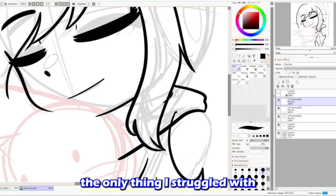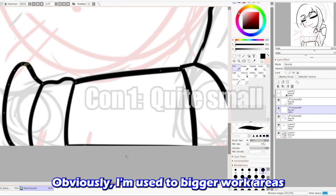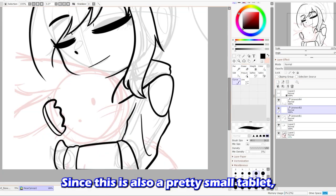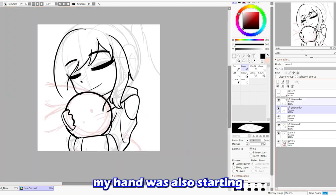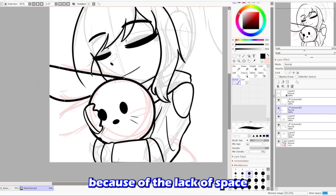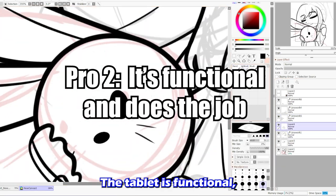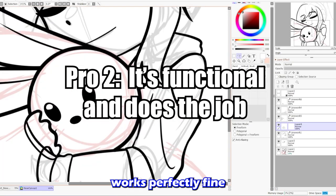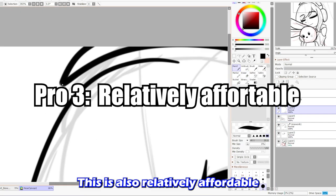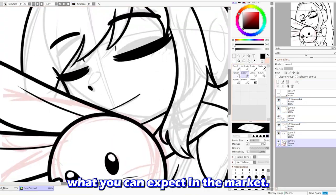Upon testing the tablet, the only thing I struggled with is the size. I'm used to bigger work areas and pen displays now. Since this is a pretty small tablet, my hand was starting to get a little cramped because of the lack of space, and it took me a while to get used to it. But when I did, I have no complaints. The tablet is functional, the pressure sensitivity works perfectly fine, and it really just does the job. This is also relatively affordable, at around 40 bucks, and with a tablet this size, that's pretty much what you can expect in the market.